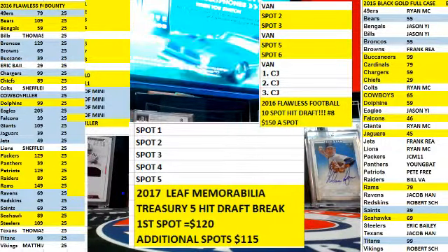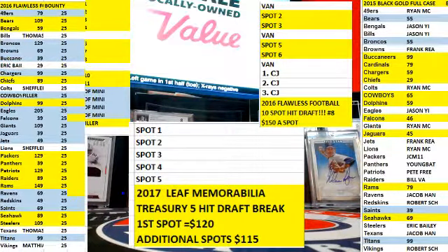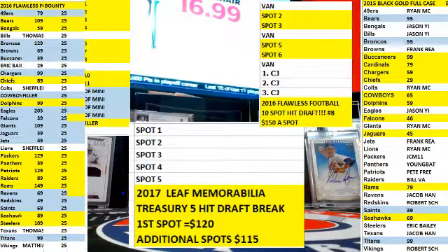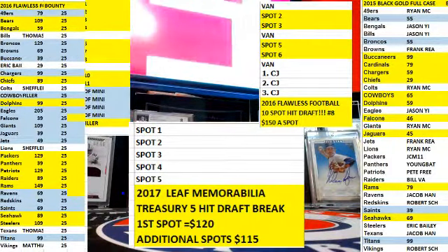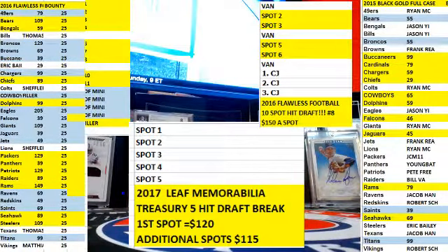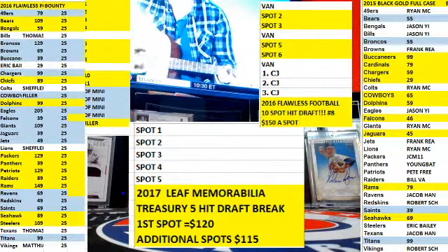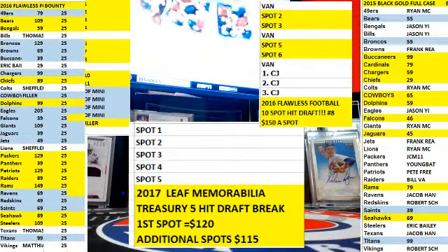It's a slick looking card, man. We got a split box section. Justin just got some new treasury in, been doing some cases of that. And let's close out this Flawless.